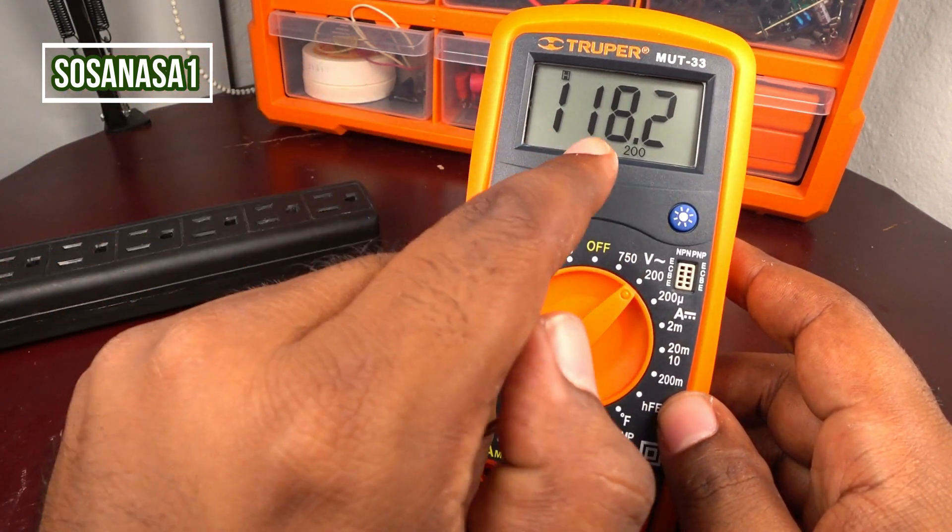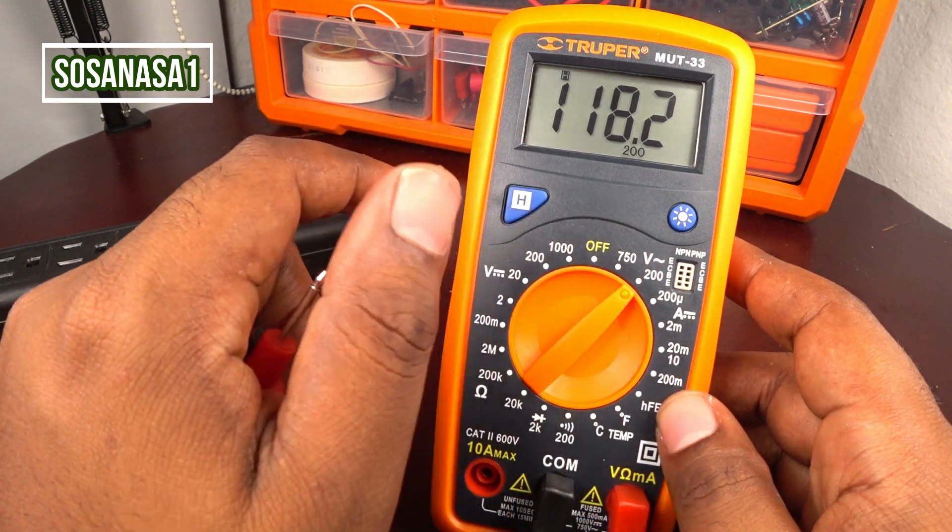If you want to erase this, only push here and our digital multimeter returns to normal.